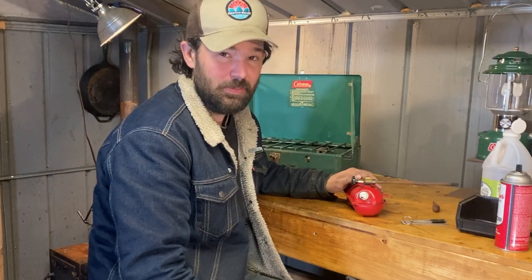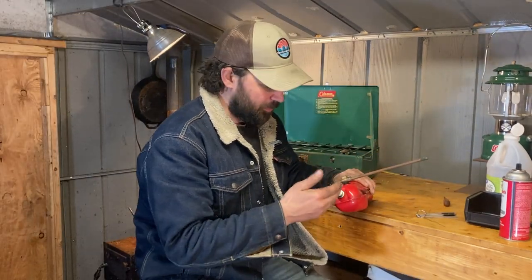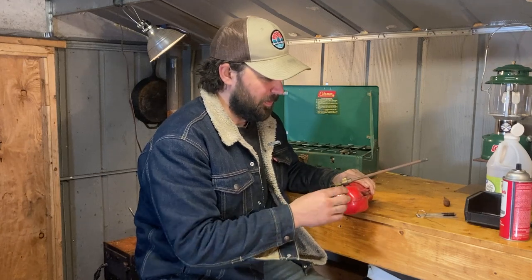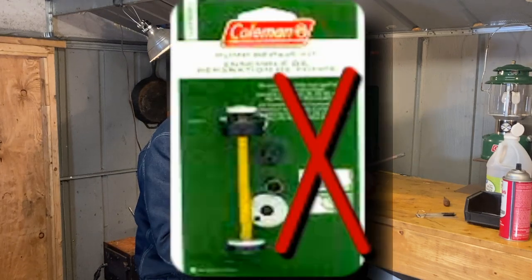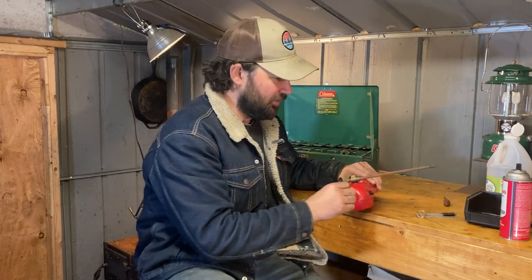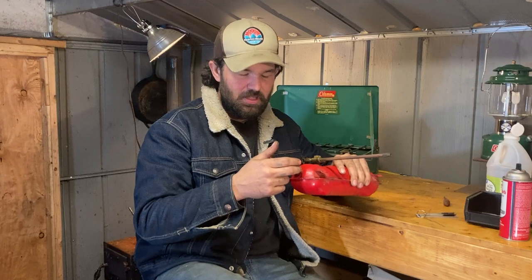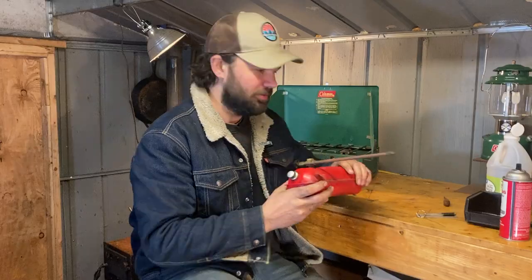I want to address a lot of people - when they're not pressurizing through the pump or losing pressure through the pump, they automatically think they need one of those pump rebuild kits. Hopefully if you've been following this video you understand why that's not what you really need. If that little rubber cup seal on the end of the pump is bad and needs replacing, you're just going to have a hard time pressurizing the system, but you're not going to lose pressure through it.